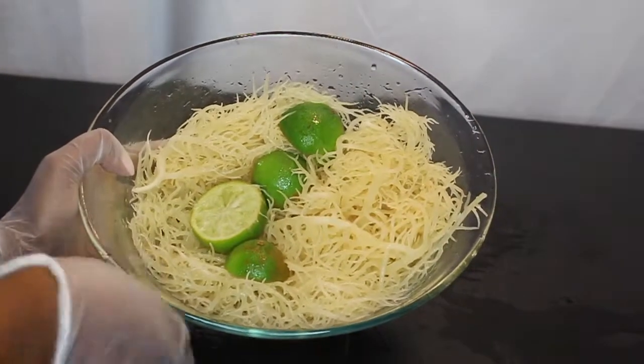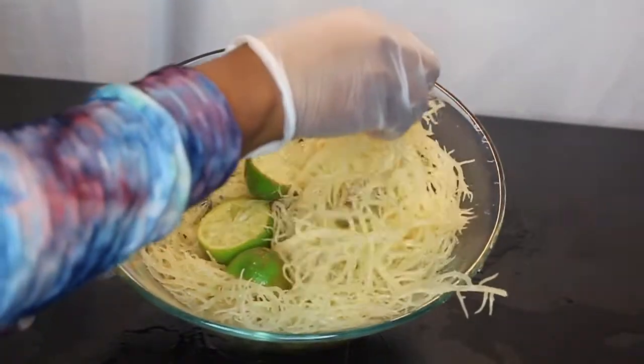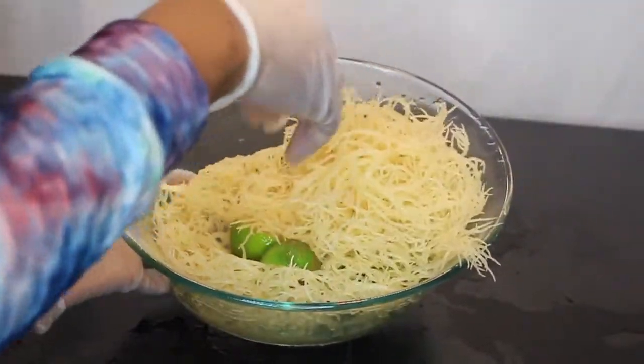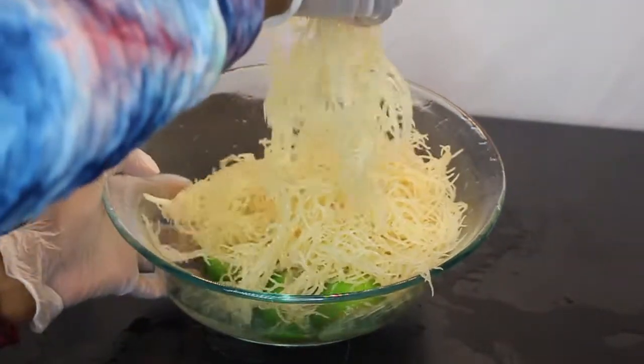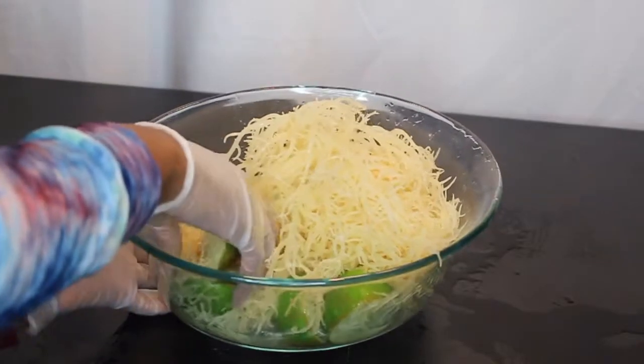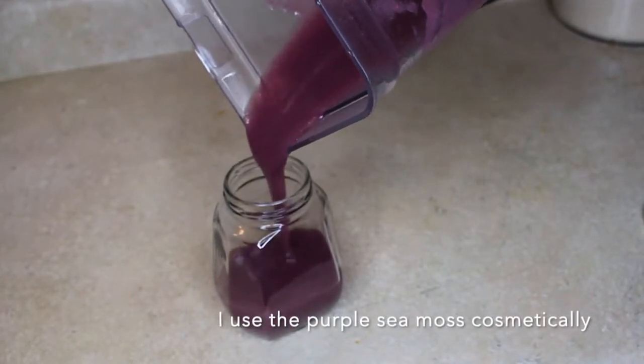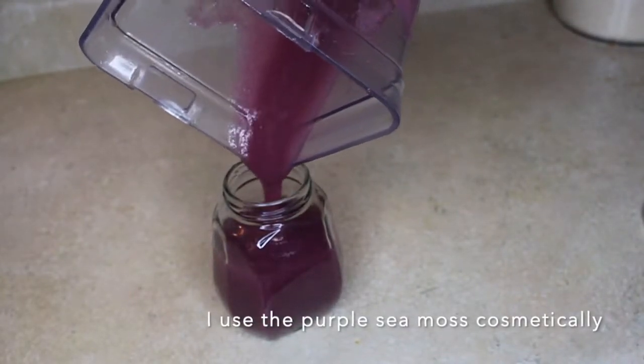So if you haven't heard about sea moss yet, go do your research real quick. Go check it out. Everybody needs to know about sea moss. It has 92 minerals and it has so many great benefits I can't even sit here and list them all — it takes too long to talk about. What I will say is it has hair and skin benefits as well, so I use it cosmetically for my hair and my skin.